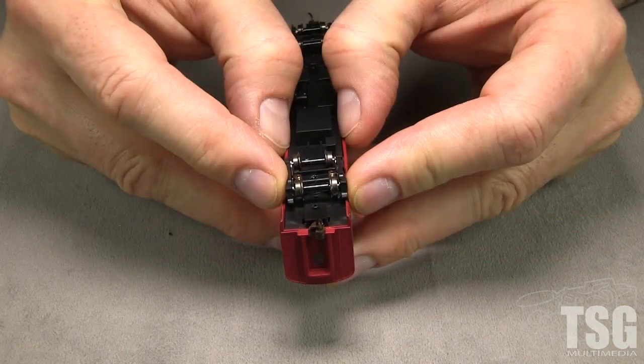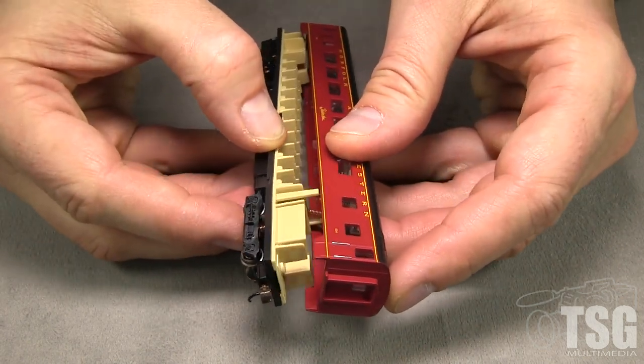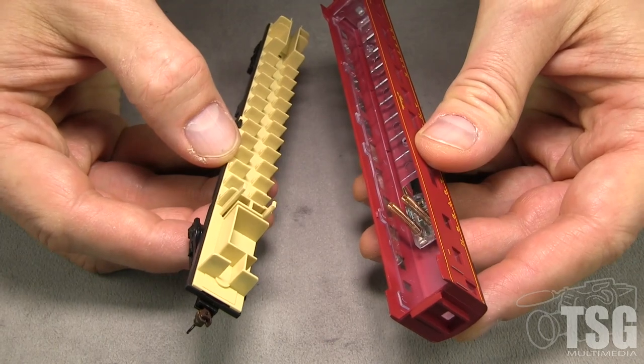The floor can be removed from the car body by spreading the sides. If you do this, be careful not to lose the springs that carry electricity to the roof of the car for the lighting system.